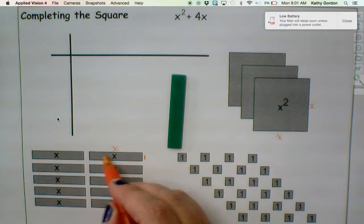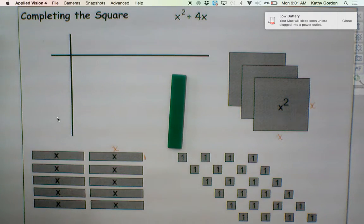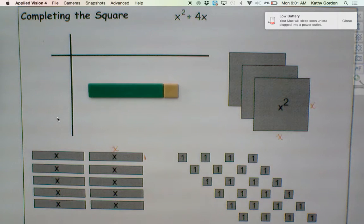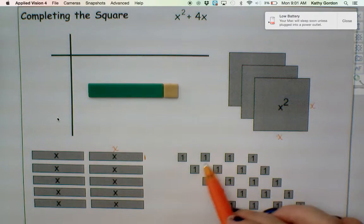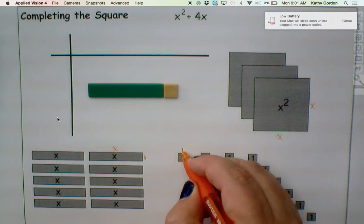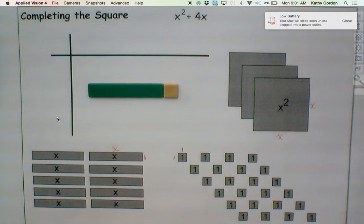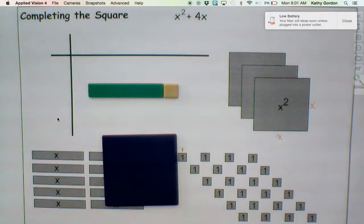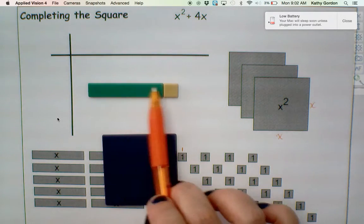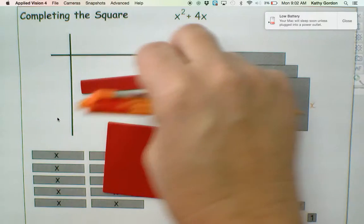So this is meant to be 1 unit, and this is meant to be x units. And then you've got the tiny little squares. If you put those up against the short side of your long sticks, you'll notice that those match up. So our little units — our small squares — are meant to represent 1 unit because they're meant to be a length of 1 on each side. So 1 times 1 gives me 1.